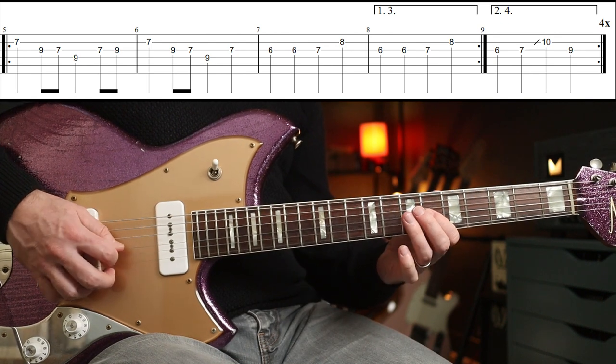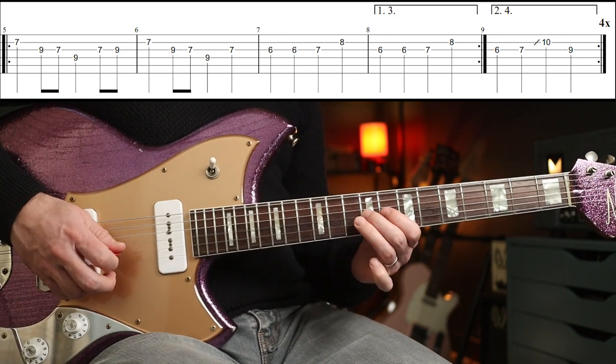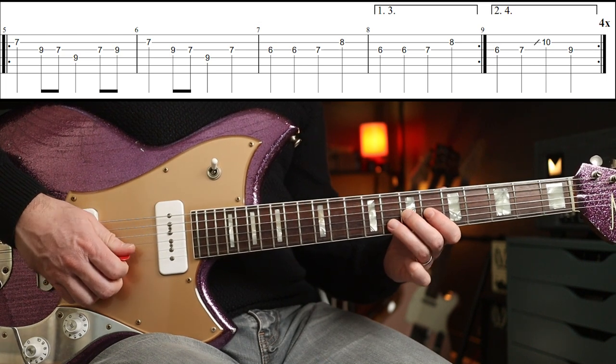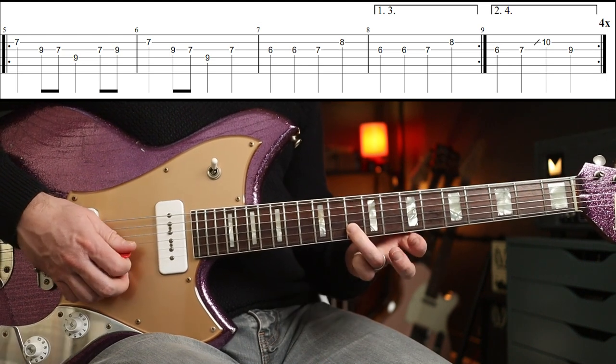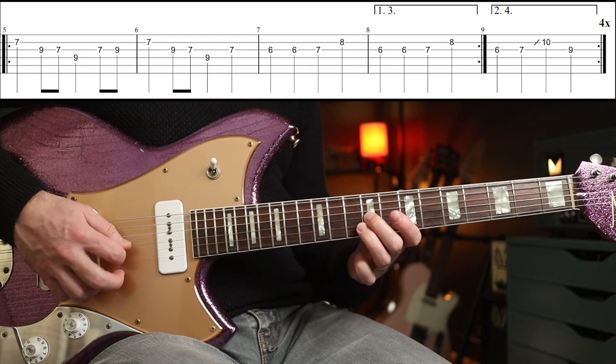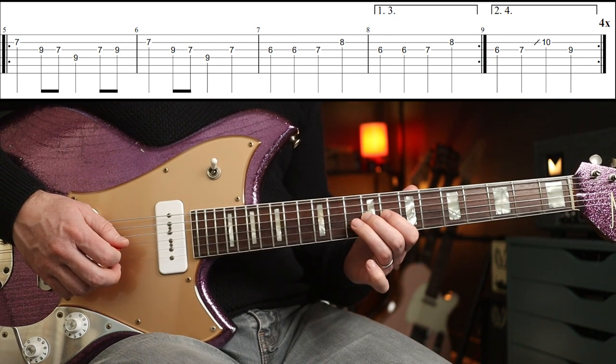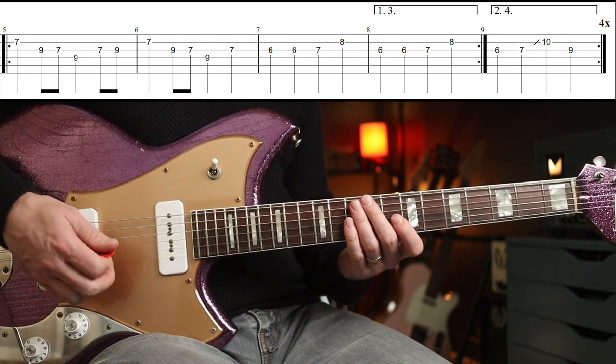Then you go round again with a slight variation the second time — you're going to go six to seven with your third finger, slide up to the tenth fret, and then your second finger hits the ninth fret there. And you go round that again.